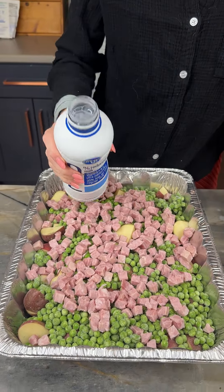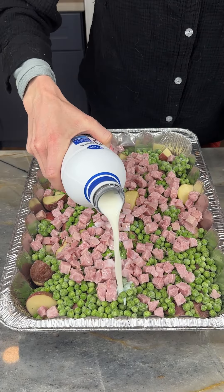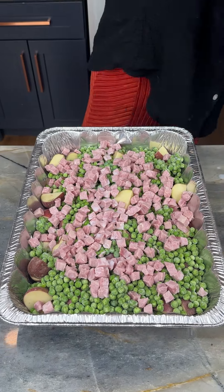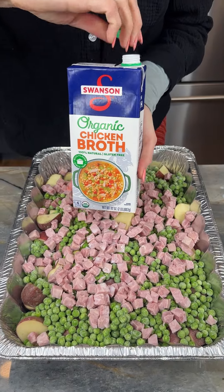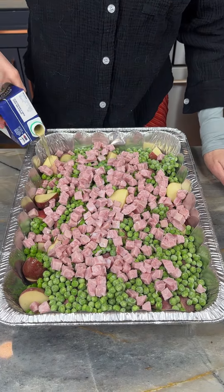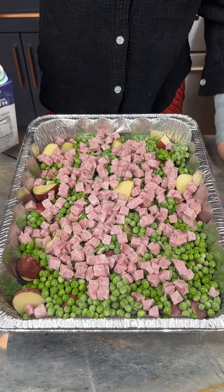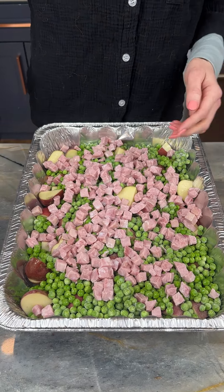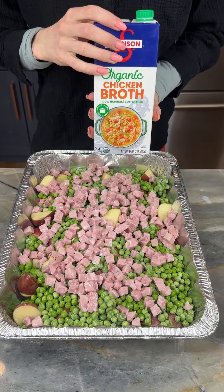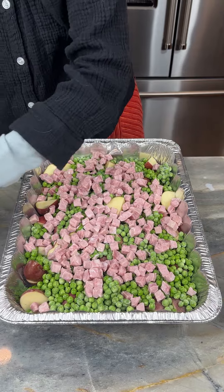I've got some two percent milk here, gonna put about a cup in. Then I've got some chicken broth — I don't know, do they make ham broth? I don't think so. I'm gonna put like a couple cups in. This was probably about a cup and a half of broth and a cup of milk. Measure from the heart.